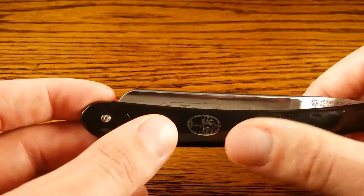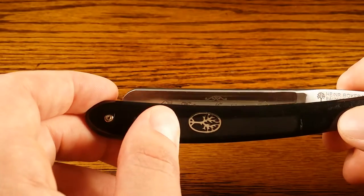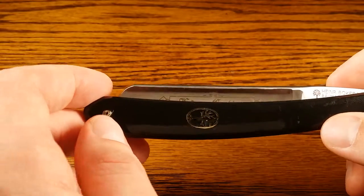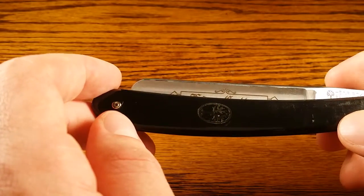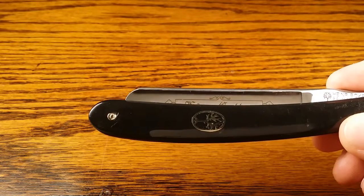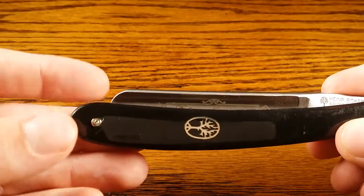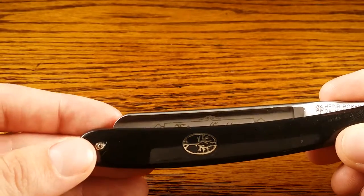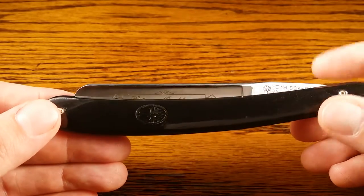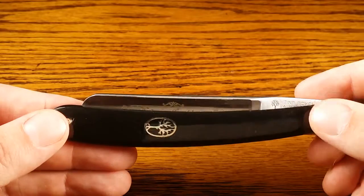I chose the black model just because it was cheaper, but there is a white model as well if you're interested. I've been told that the moisture-resistant synthetic handle found in the Boker Arborito is a huge improvement over these lighter plastic scales, but that one costs over a hundred dollars more than the King Cutter, so you really have to be willing to invest that extra money to get that different kind of scale.